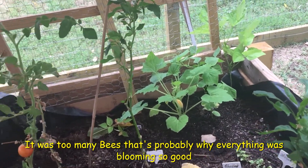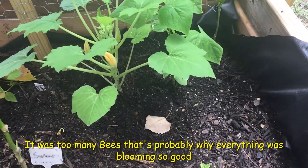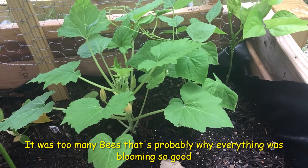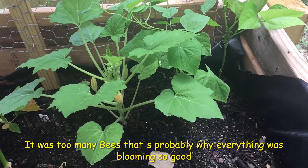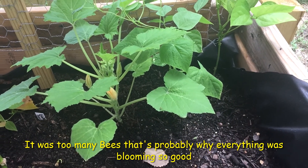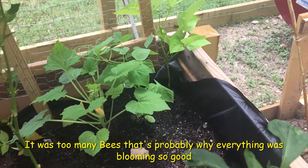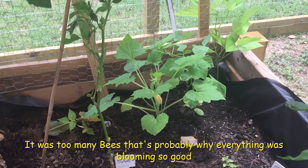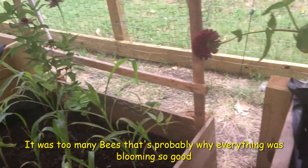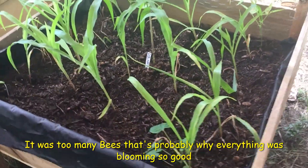Hopefully they come back. As you can see, this is a squash or a zucchini and it's taken off. I really want to make sure it actually gets pollinated this time and I get more than three squash — not only produce my zucchini but actually allow them to prosper.